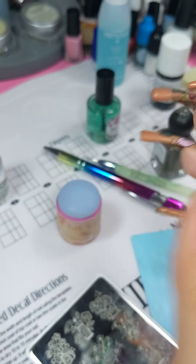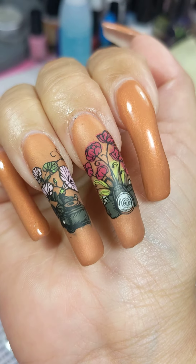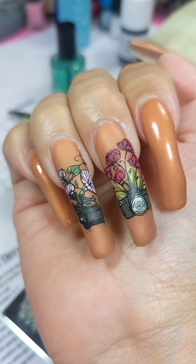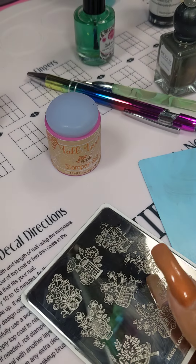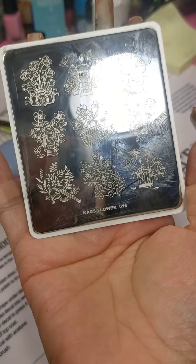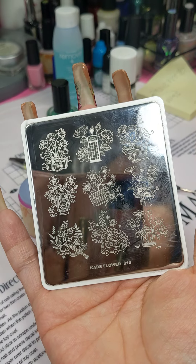Hi everyone! I'm making our Remland stamping here. This is so far the result. I'm using this Stamping Beautiful Plate — these plates are very beautiful to stamp.